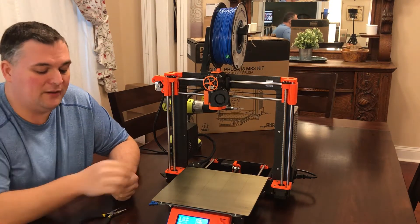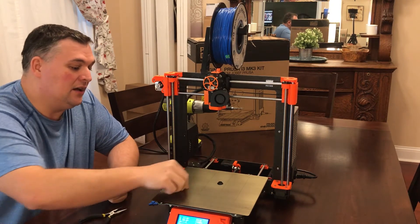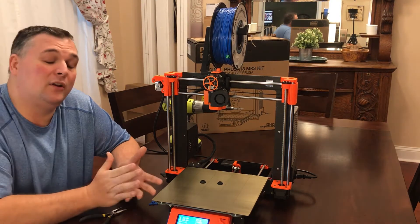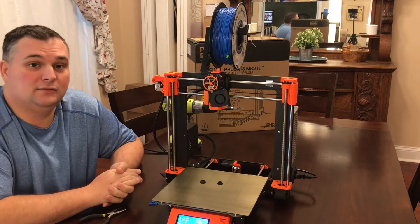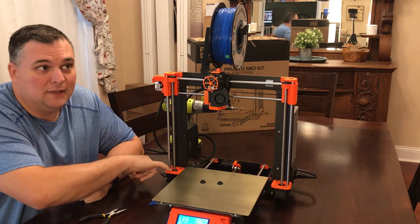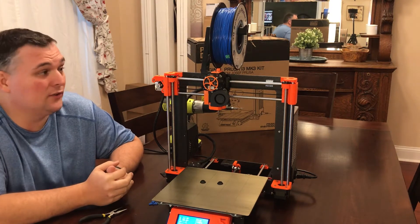I recently put it together but apparently I forgot to put in the Z-axis dust caps. I did go online just to double check to make sure they're needed and a couple people said yeah, make sure you put them on there because down below where the Z-axis is, dust and stuff can get in there and it just preserves the motor and makes your printer last longer.